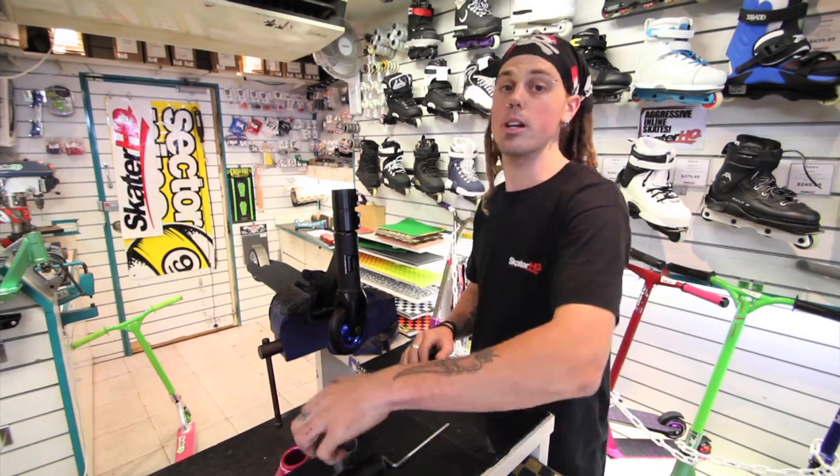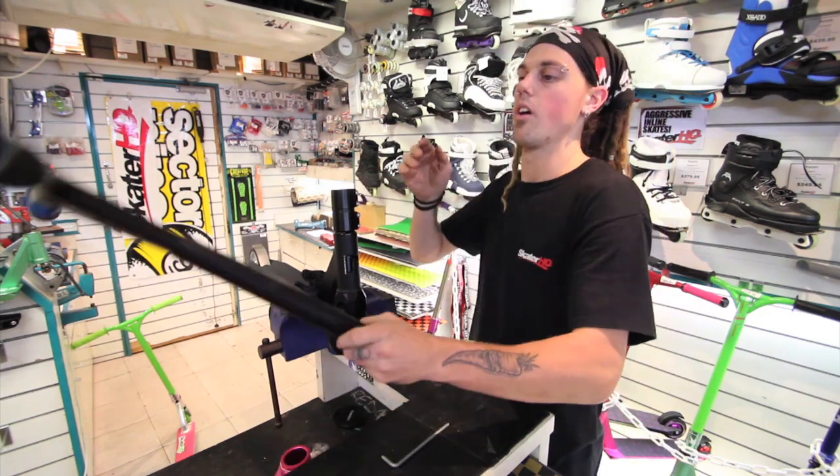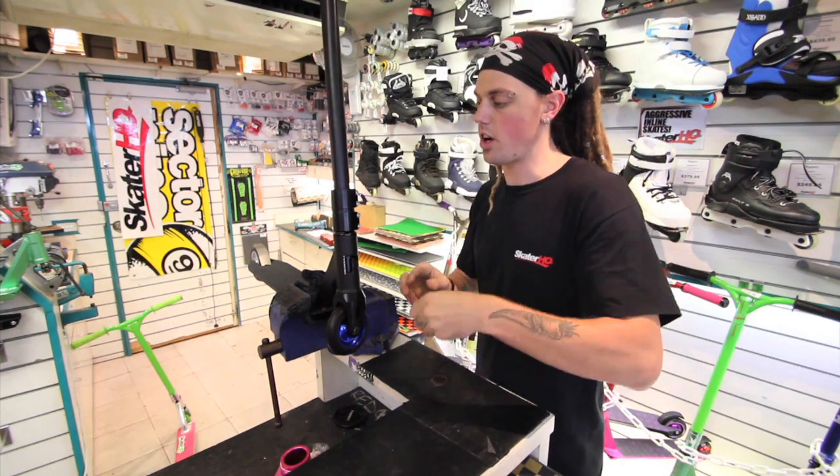Now that that's done, we're ready to put the handlebars back on. We just slide the shim in the top there, handlebars go in as well, and then we just tighten it up.